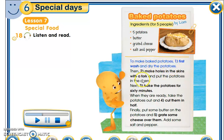To make baked potatoes: first, wash and dry the potatoes. Then make holes in the skin with a fork and put the potatoes in the oven. Next, bake the potatoes for 60 minutes. When they are ready, take the potatoes out and cut them in half. Finally, put some butter on the potatoes and grate some cheese over them. Add some salt and pepper.